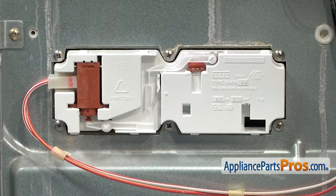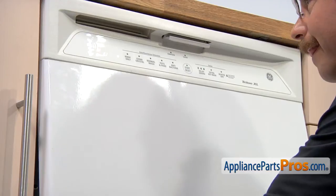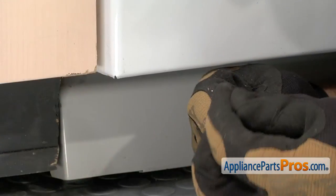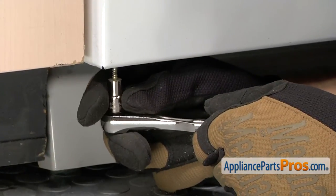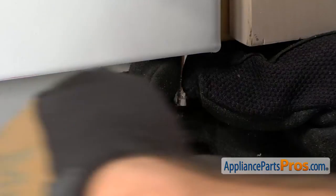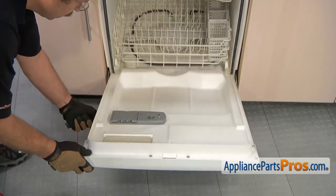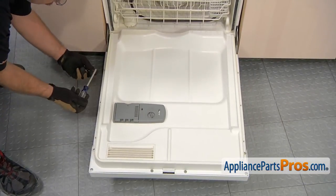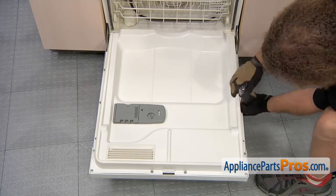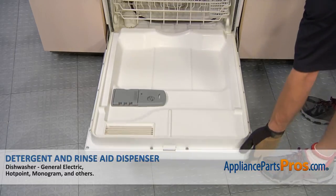Once you have the wires reconnected you can put the front panel back on. To put the front panel on, all you have to do is line it up so the lip goes underneath the control panel and push it up into place. Then you can swing the bottom half underneath and put in these screws with our quarter inch socket at the bottom. Now we can open up the door and very carefully lower it down, then we can use our Phillips screwdriver to put the screws in that hold it together. Now that we have all the screws installed we can close the dishwasher door.